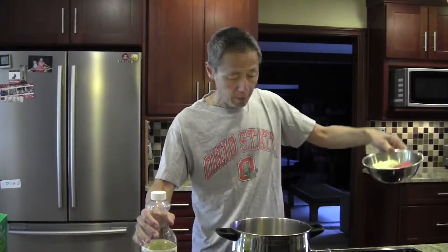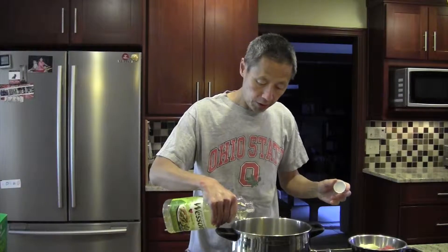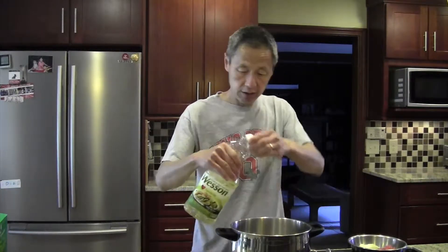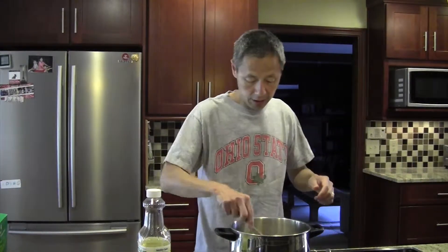Chop the onions and prepare the beef. Put a little oil in a large saucepan over medium heat, put the ground beef in and cook that a little bit. I like this recipe because it's really simple — you just cook some ground beef, cook some onions, and open a bunch of cans.